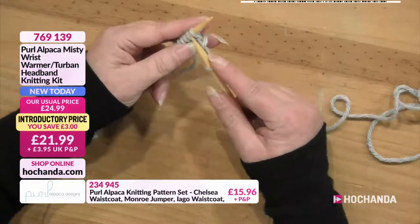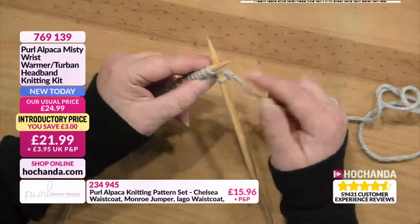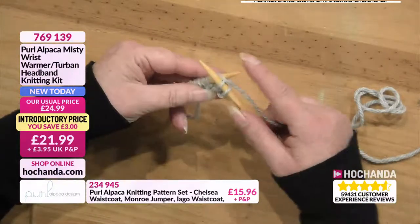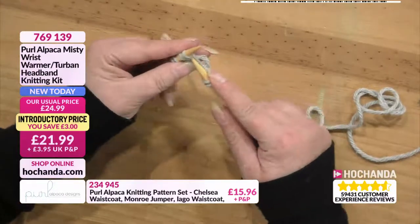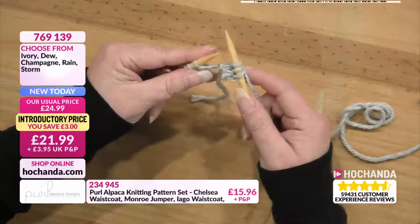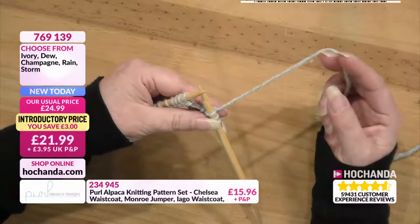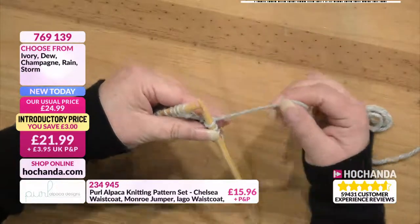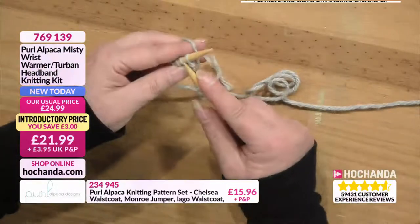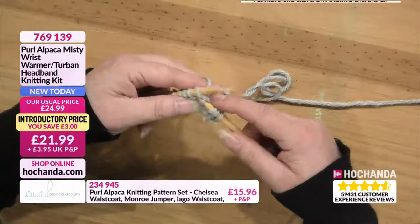Put it onto the right needle. So then again, it's just into the stitch with the right needle going towards the back, and then round, through and off. So it's just one, two, three and four. A lot of people are left-handed and they would probably find it easier to use the continental way of knitting where the yarn is in the left hand. So when you put the needle in the same way, the yarn is there and you can just bring that through.